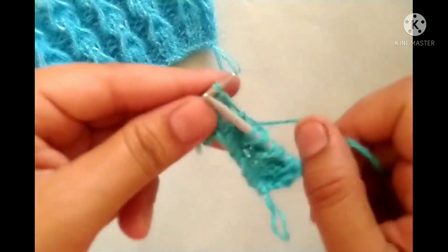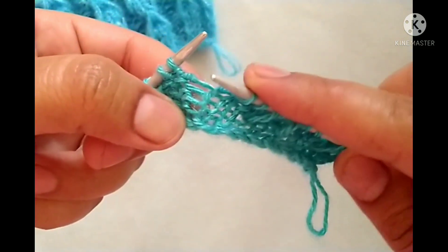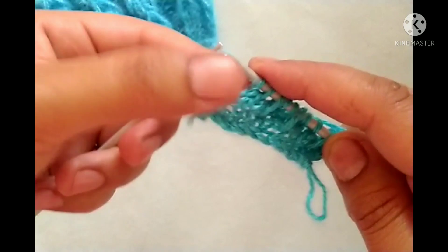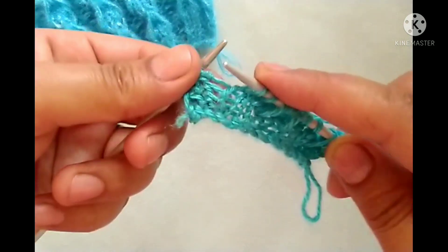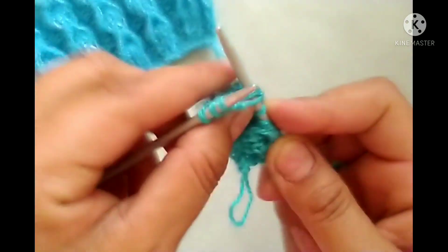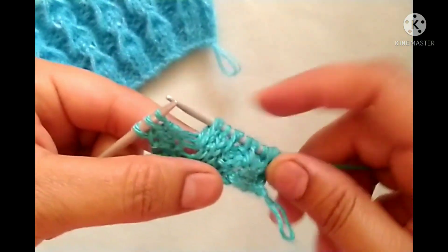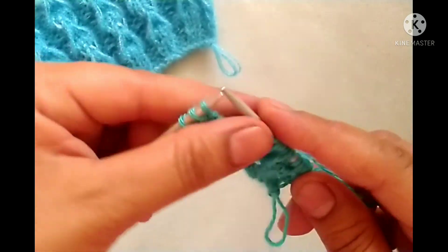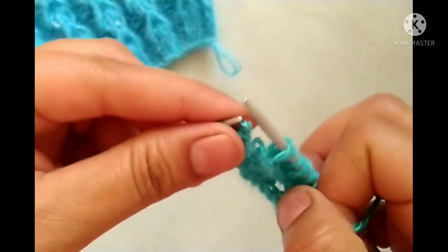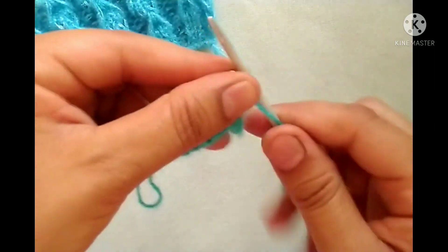Then knit two stitches — one and two. Again we will make one stitch from the third strand. This is our knit stitch — from the space after the knit stitch, one, two, and three, make a loop like this. We will repeat this pattern in the whole row. At the last three stitches, yarn in front, purl two stitches; yarn in back, knit the edge stitch.